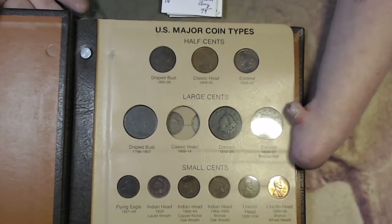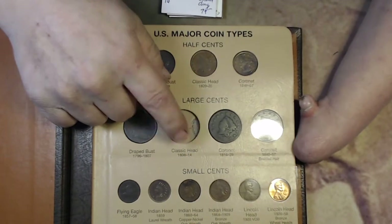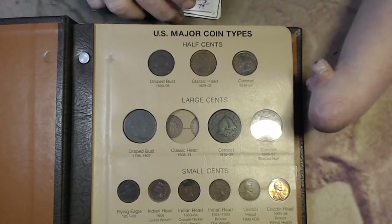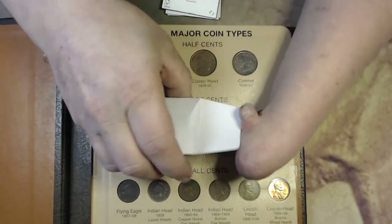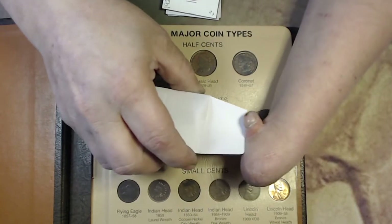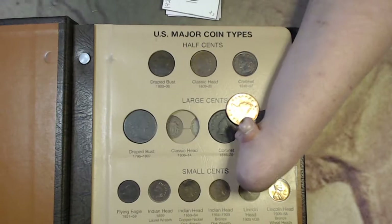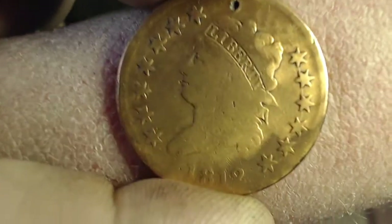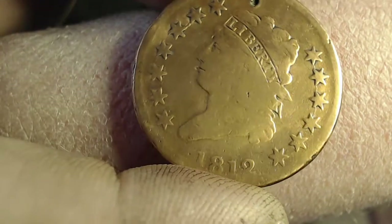First page, right here. We only have one hole. So, that's this Classic Head slot — 1808 to 1814. Now, I will warn you before I slide this out. This coin is very ugly, very polished. But it's going to fill the hole. So, here we go. 1812.